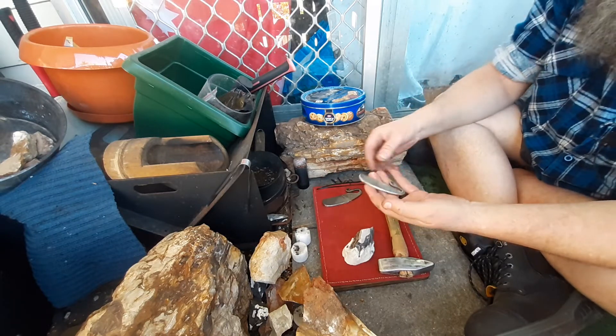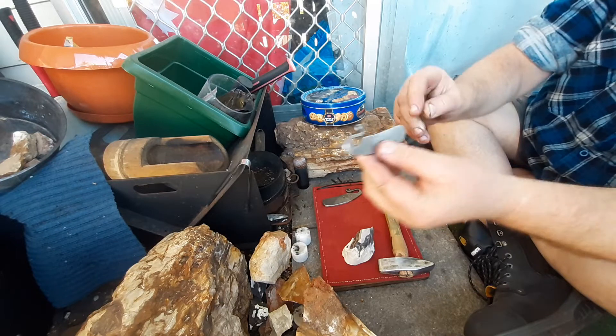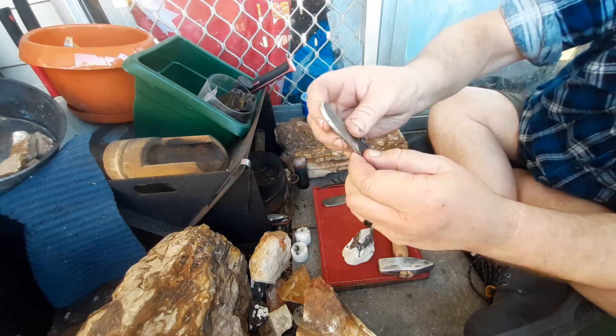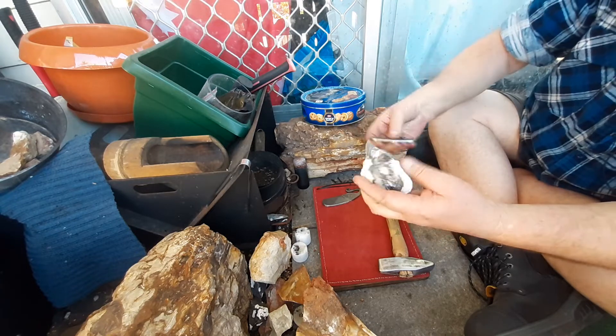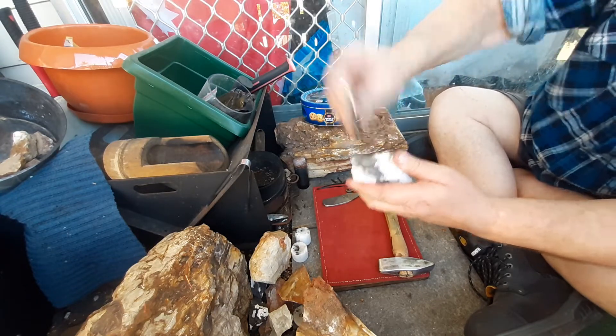I'll get an ember with that in a minute. This one is another Wiltshire Australia file — this is the medium pattern. Got that curl, feels really good in the hand. This rock's getting bashed about but this one's sparking really well too.